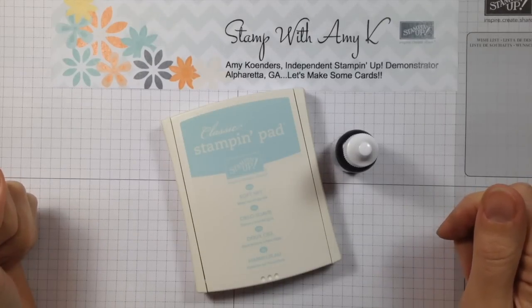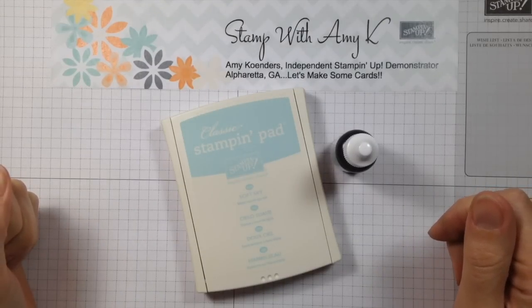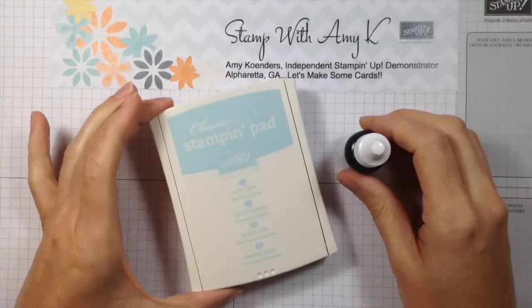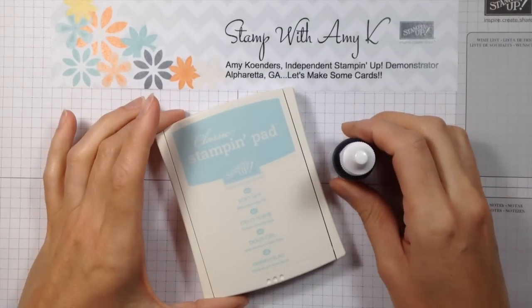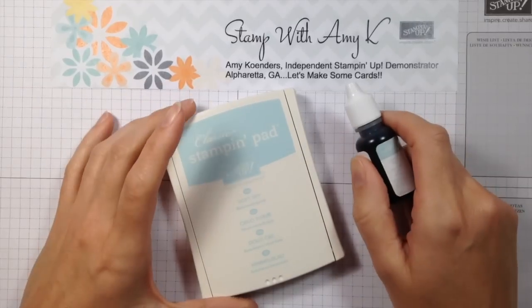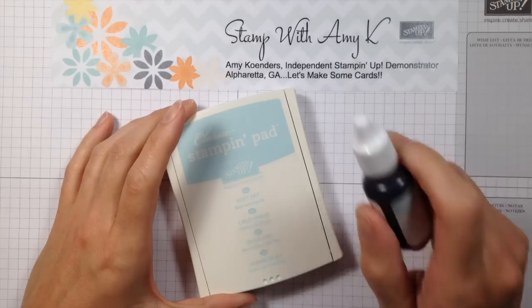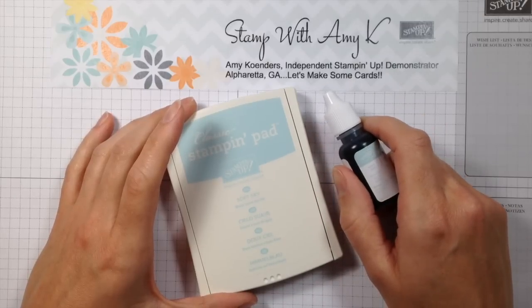Hi stampers, welcome to another Stamp with Amy Kay video. In this video I'm going to show you really quickly how to re-ink your ink pads, and this is for the new firm foam ink pads. Several of you have re-inked your pads many times with good success, but I do get a number of questions about how exactly you're supposed to do that, so I thought I'd put together a quick video for you.